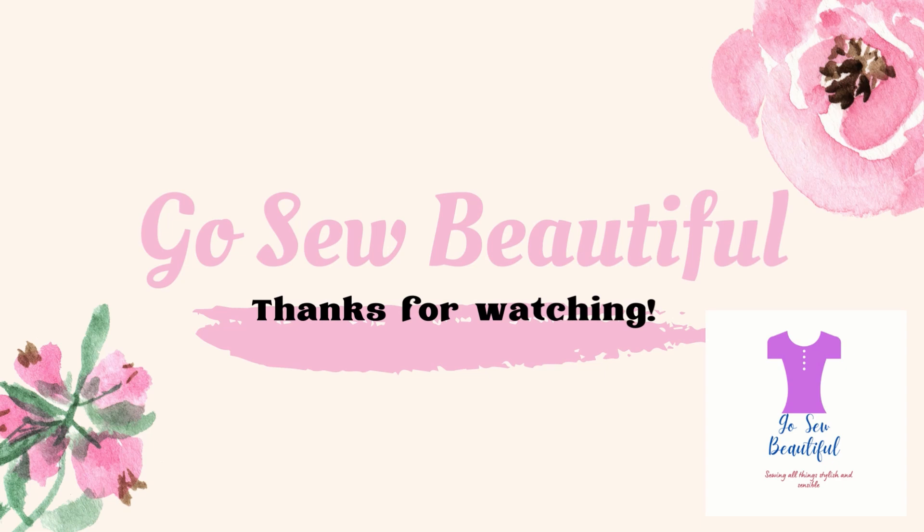Are you all participating in Sew Maxie for Mother's Day or the Sew April Blouse Challenge? Let me know in the comments — I'd really love to hear from you. I hope you've enjoyed this video. Please give it a thumbs up and hit the subscribe button if you haven't already, and hit that notification bell so you'll know when I post new videos. Thanks again for watching. I hope you have a great weekend. Go sew beautiful! Bye-bye.